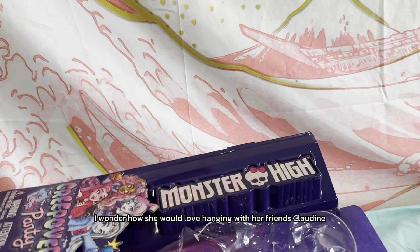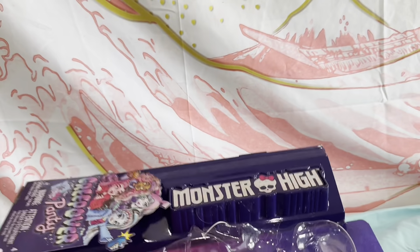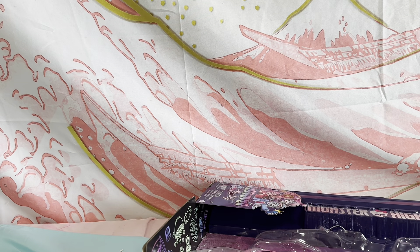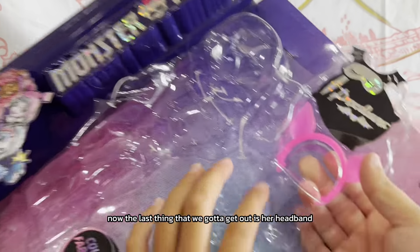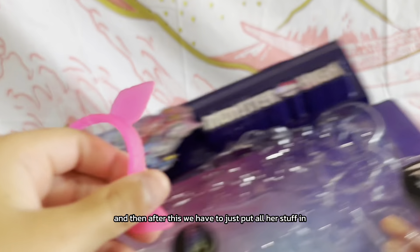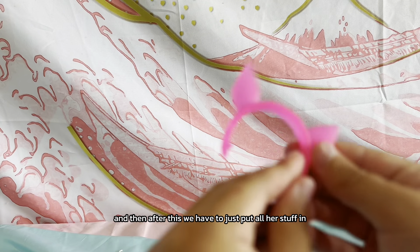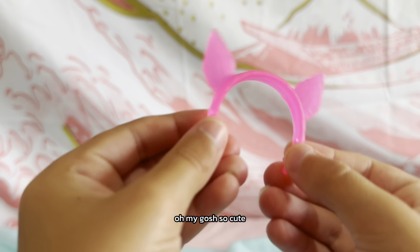I wonder how she would love hanging with her friends — Claudine, Frankie. Oh my gosh, I cannot wait! Let's put both of these in this box. Now the last thing we gotta get out is her headband. Look at it — they have little ears! Oh my gosh, so cute. I love the way it's pink.